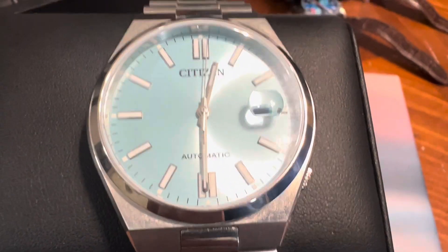But compared to the PRX, I feel like this bracelet is nice, but the PRX probably definitely has the better bracelet. The Citizen meets the PRX on the dial for sure, any day of the week. This is definitely a killer dial.